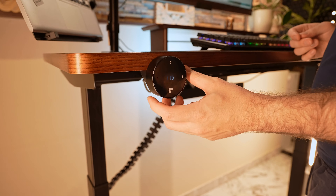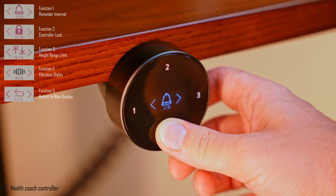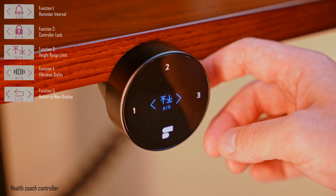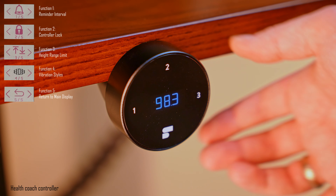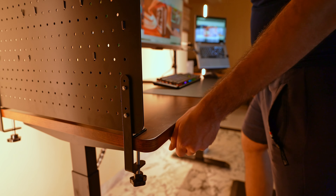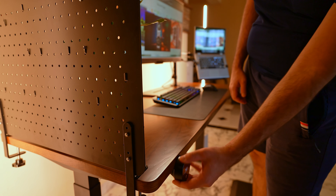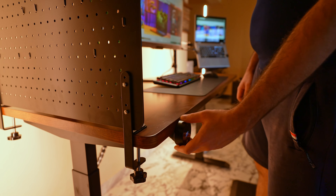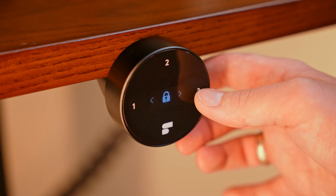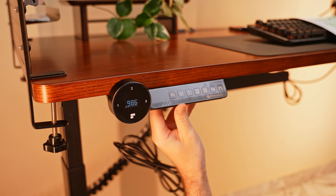The one thing I have mixed feelings about is the round-style controller. It has some cool features and looks pretty slick — you can set up your minimum and maximum height, configure reminders to stand up, and change the vibration type for notifications. You have your standard three height presets, and by turning left or right you can move the desk up or down. My gripe with it is the capacitive buttons: they are too sensitive and get pressed by accident several times a day, initiating the table to suddenly go up or down. To stop it from moving you have to press the capacitive button again rather than using the round adjustment knob, which is not intuitive when you're already scrambling to stop it. There is an option within the settings to enable an auto-lock function, but I personally prefer the older style controller with simple buttons.